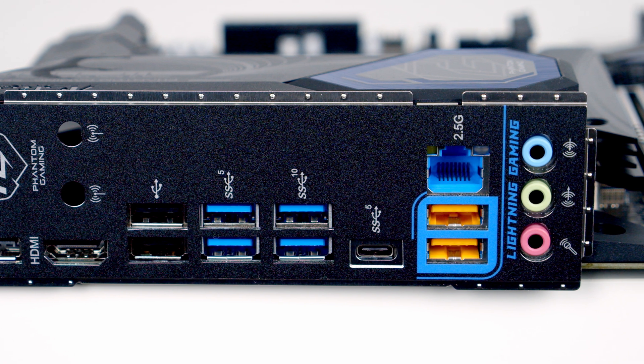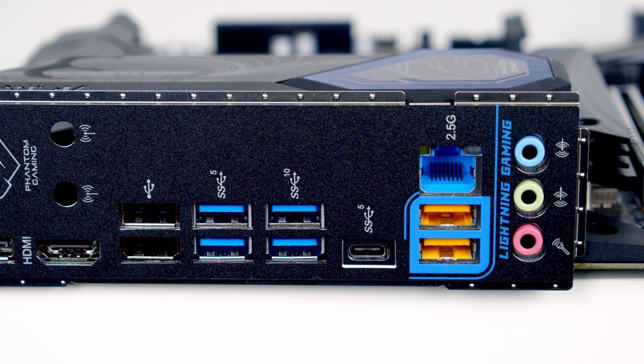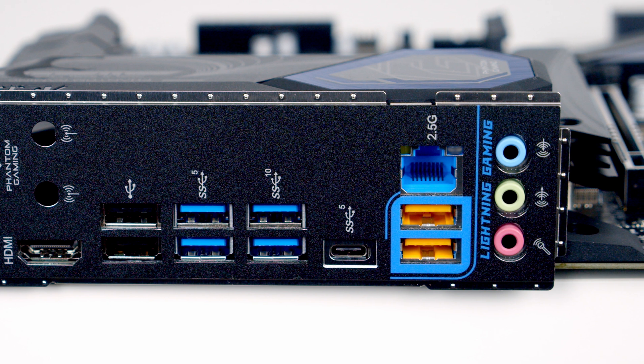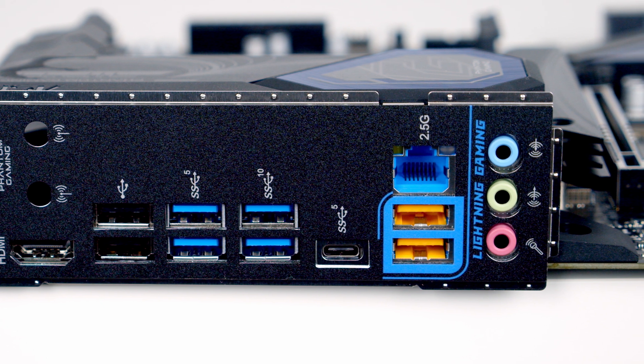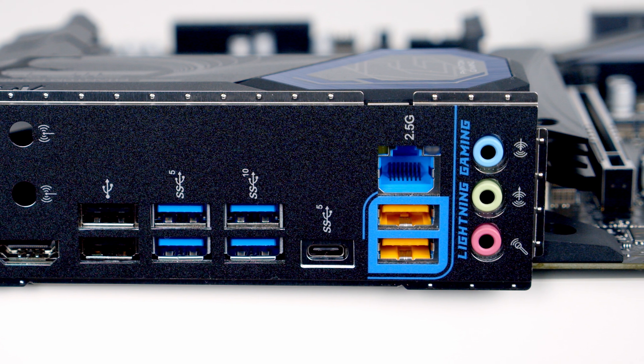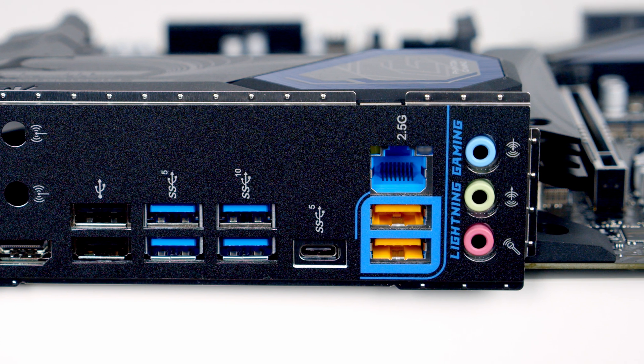They're designed to have your keyboard and mouse plugged into them, and as they come from different controllers it's going to prevent any latency when you're gaming. Next to these we've got a 2.5 gigabit LAN port. At the bottom we've got our audio connectors, and the motherboard does support 7.1 channel HD audio and Nahimic audio.